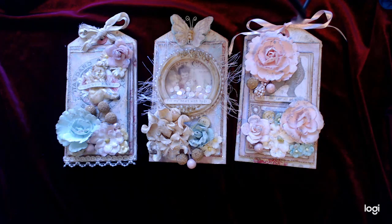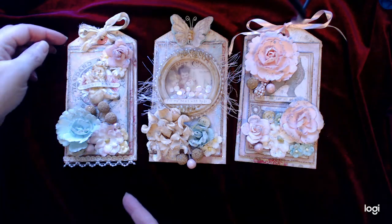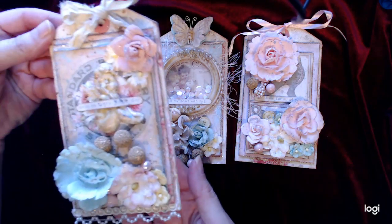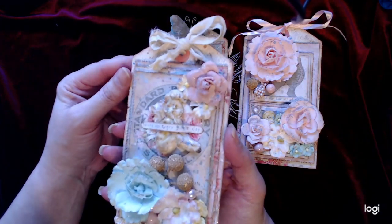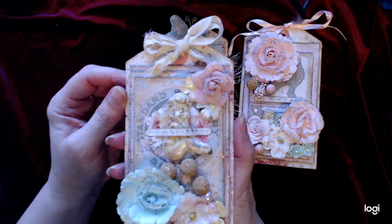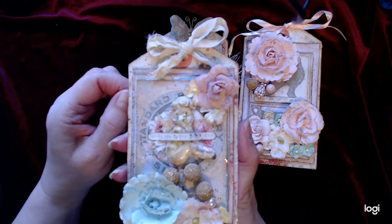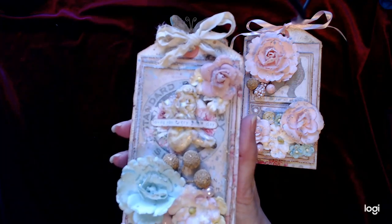Hi everyone, welcome to my channel. Today's video I just wanted to show you these tags that I made from products from Spectrum Art Creations. I just think they turned out really nice. They have a website, spectrumartcreations.com, and they also have an Etsy shop — Spectrum Art Creations — same name on Etsy.